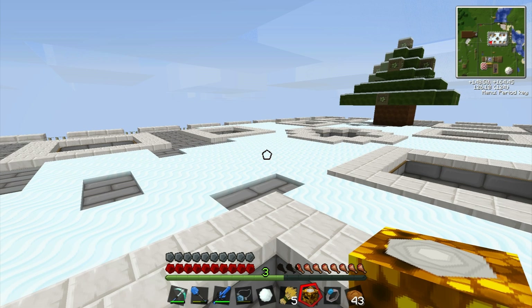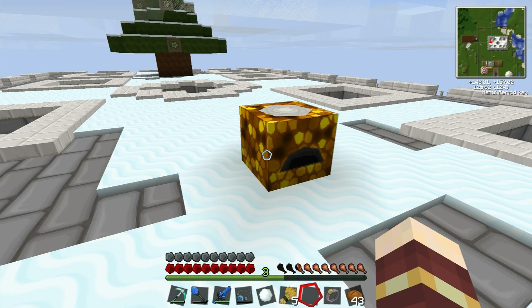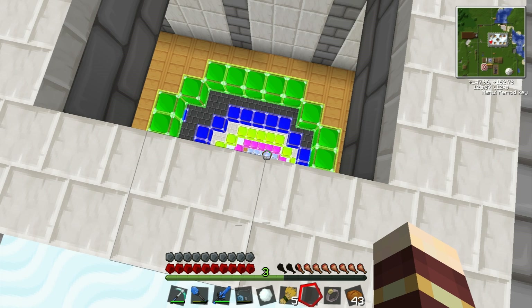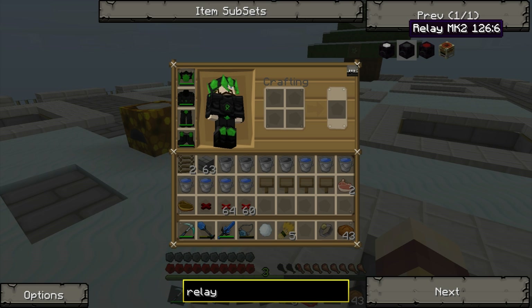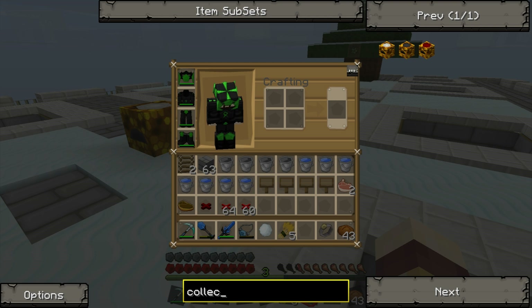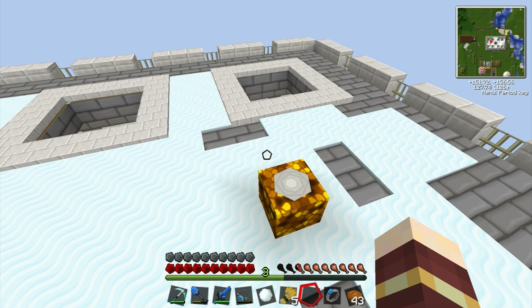I don't remember how to do the energy collector, Duncan. I hooked it up with an extra energy condenser and it didn't actually do anything. You need a relay in between — it's called a relay, it takes the EMC from the collector and puts it in the condenser. You have the condenser attached to a relay and then attached to the relay you have the collectors. There's an anti-matter relay, relay mark two and mark three — they're like better versions. There are better collectors too.